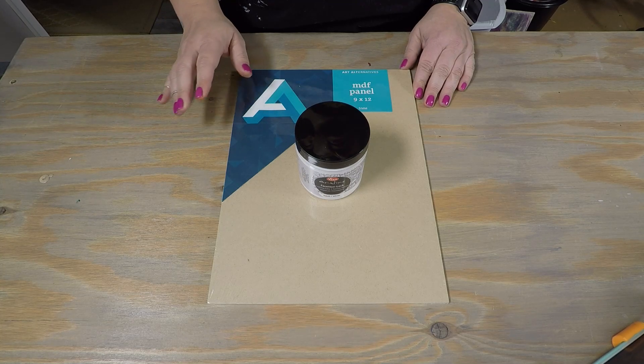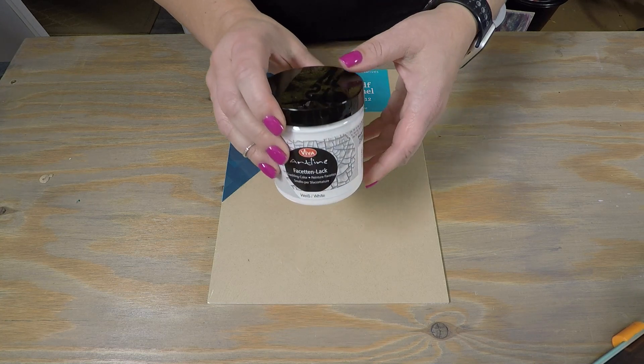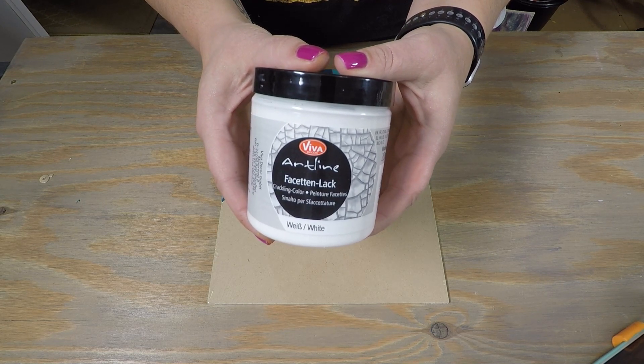Hey everyone, Elisa with Jotts Designs, and in this video I'm going to be using some Viva Decor Artline Crackling Color. It comes in white, black, gold, silver, and clear, and I got it from Laura's Art Corner.